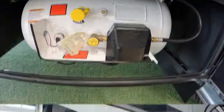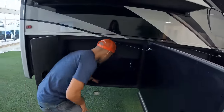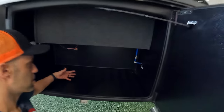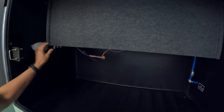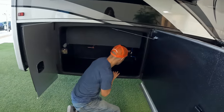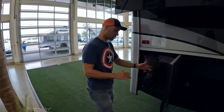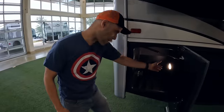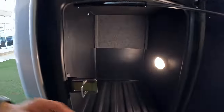Moving to the next bay — there's a lot of room here, finished out in rotocast plastic with an LED light. You have your low point drain here, making it very easy to dump. Then the last bay: motion-activated LED turns on, and you have another decent amount of space — you can fit a good amount of things in here.